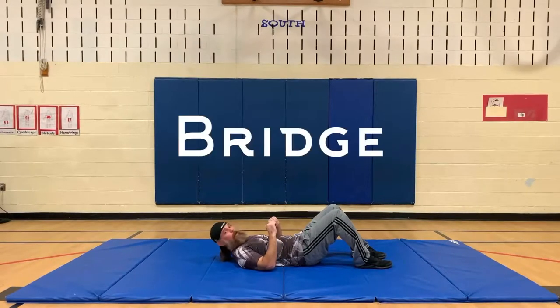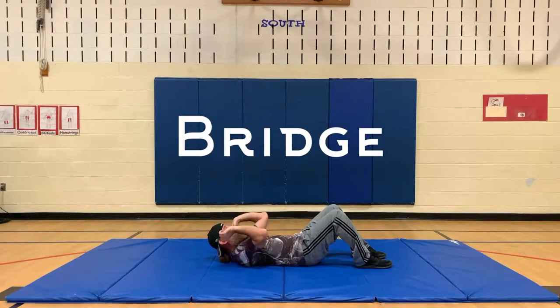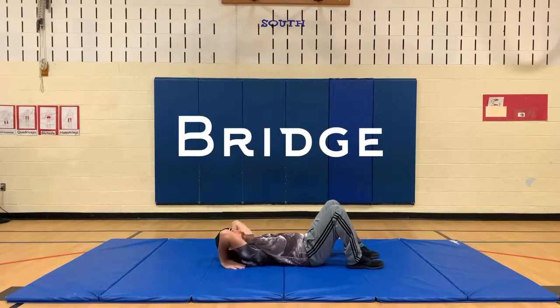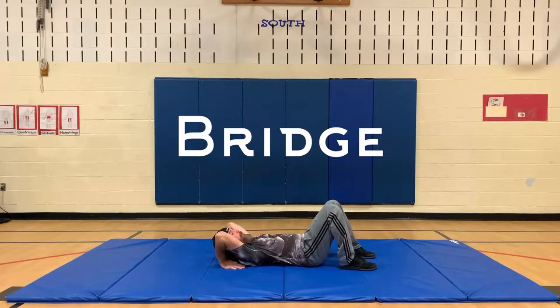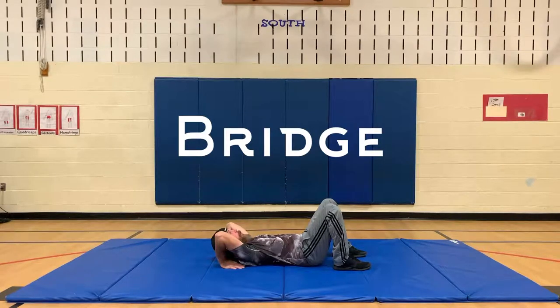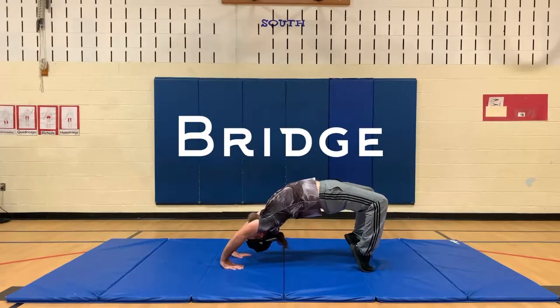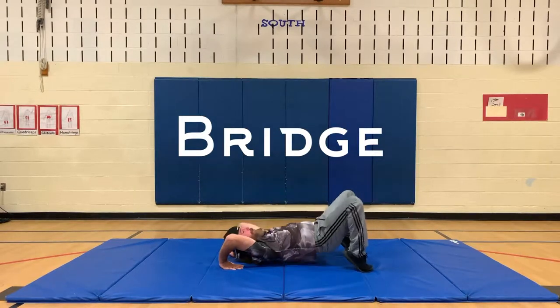In the bridge, you're going to lay down on your back and point your elbows to the ceiling so your fingers face your toes. Keep your feet nice and close to your bottom, then throw your hips up in the air and look backwards — that is the bridge.